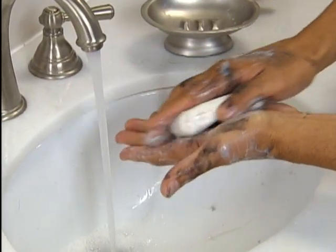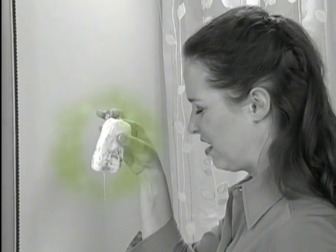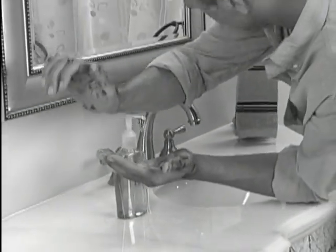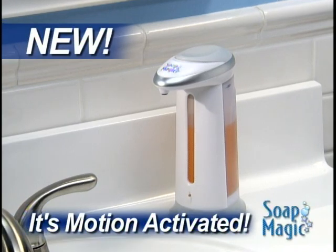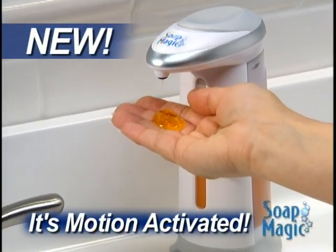Use a bar of soap to clean up, and it ends up sloppy, slimy, and full of germs. And when your hands are dirty, you don't want to touch a thing. Well now, there's Soap Magic, the hands-free soap dispenser that gives you the soap you need without the mess or the germs.